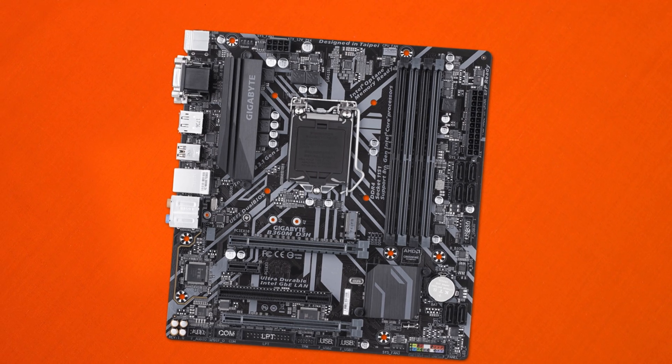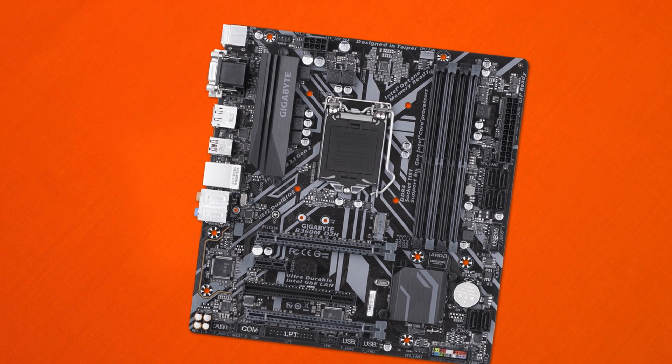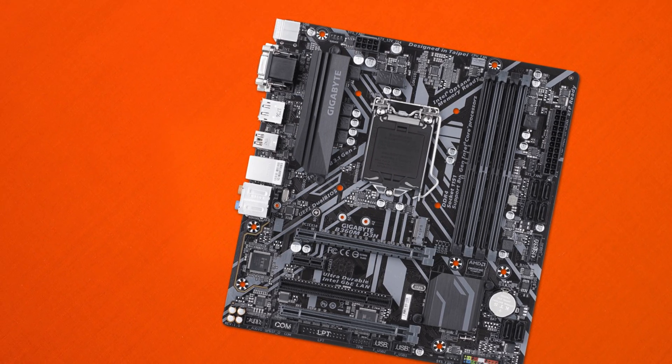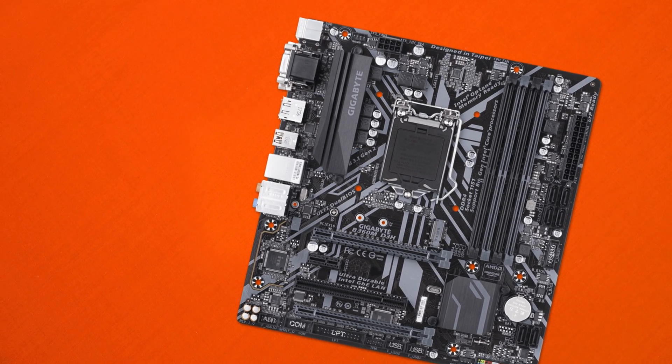The B360M D3H from Gigabyte offers a great balance between high-end features and clean visuals — everything you'd expect from a quality board without going over the top. At approximately $150 Australian, it's not the cheapest board, but it's not the most expensive either.